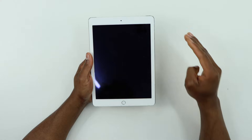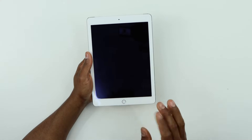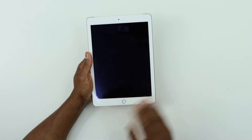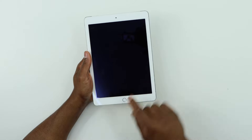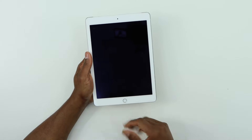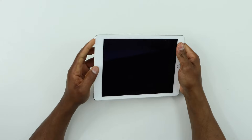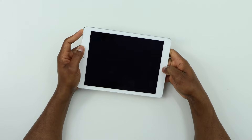All you need to do is press and hold down the power button and home button at the same time for around 10 to 15 seconds. Let me do it now — I'll press the power button and home button at the same time for 10 to 15 seconds.